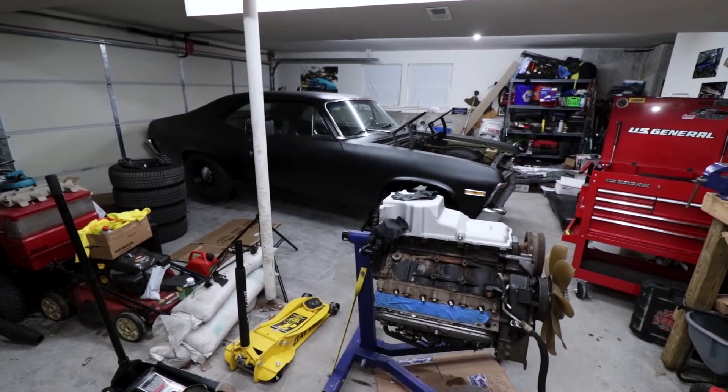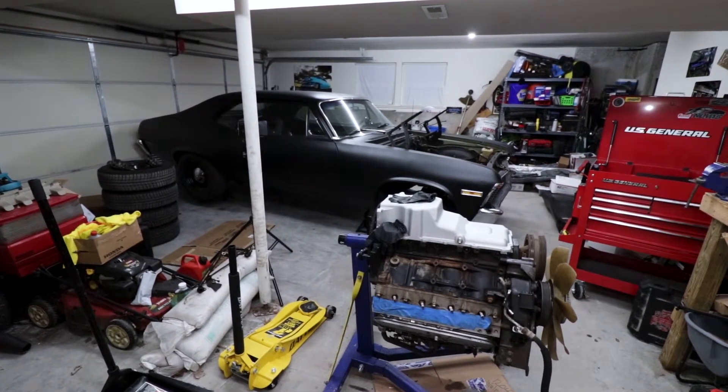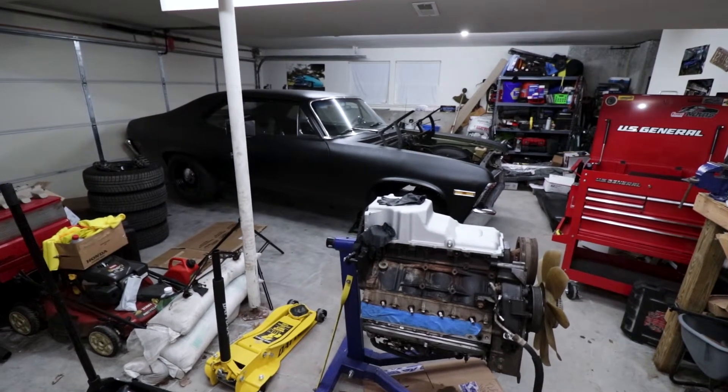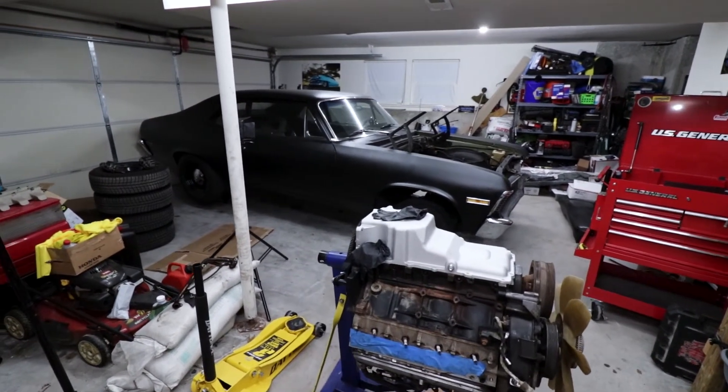So what do you guys think — budget or bust? I'm going to say budget spectacular. Thanks everyone for checking this out. I'm T Brand. I'll see you on the next one.